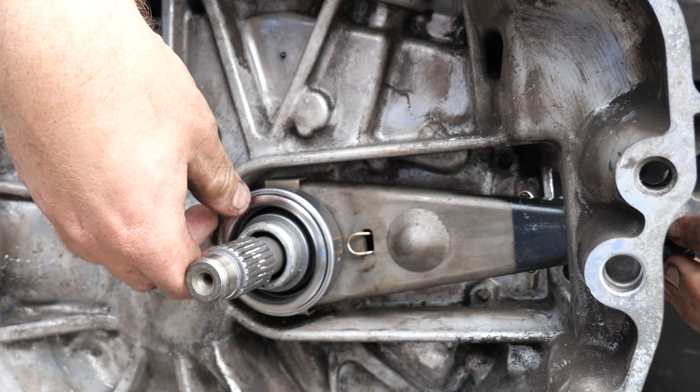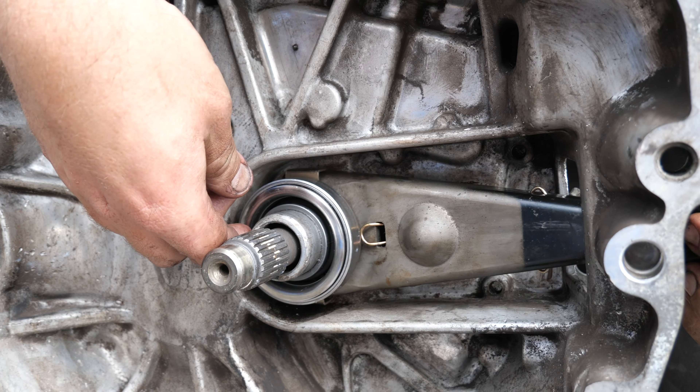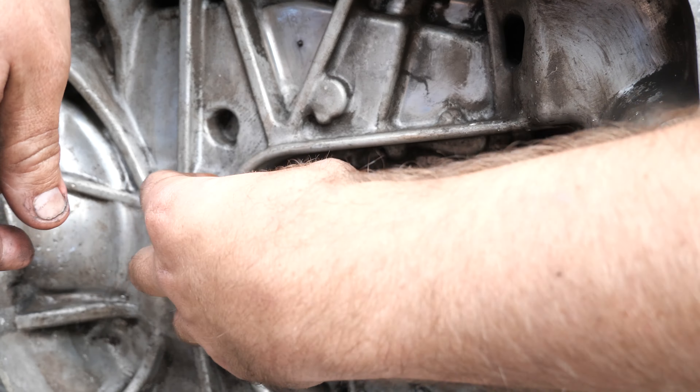The new clutch moves a lot more freely than the old one did, which is promising.